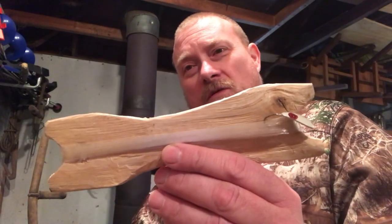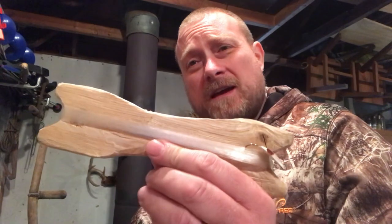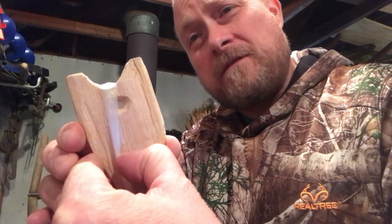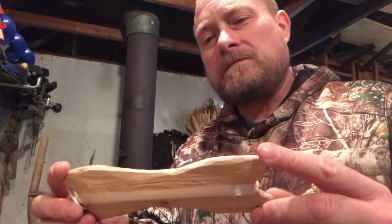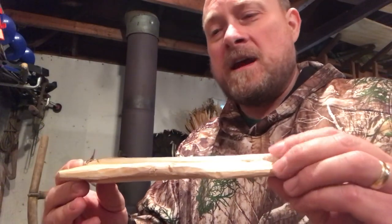I was feeling nostalgic so I decided to whittle one of these — going to throw it in one of my packs just for old times' sake. I split this out of a small piece of ash, carved it dog bone style on either end, then used the end of my bushcraft knife to drill a little hole in the end to get the line started. I've got about 50 yards or so of 12-pound test monofilament on here, but you could use any test line you'd want. I've seen some fancier versions and some less fancy, like this one.